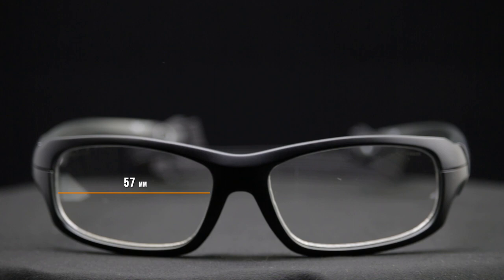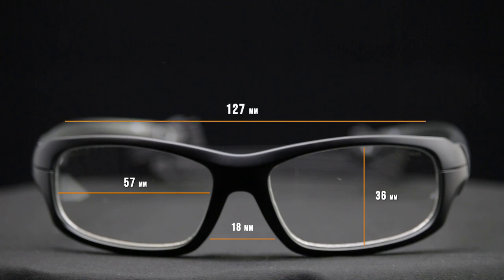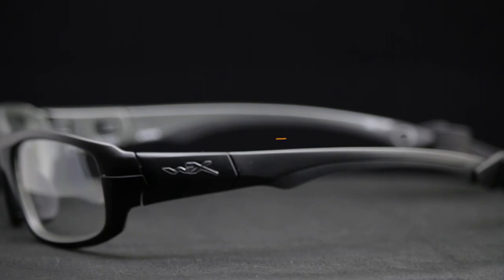For technical fit information: the lens width is 57 millimeters, the lens height is 36 millimeters, the distance between lenses is 18 millimeters, the temple-to-temple width is 127 millimeters, and the temple length is 135 millimeters. The temple is designed to fit with helmets, so between these configurations this should work for pretty much any sport.